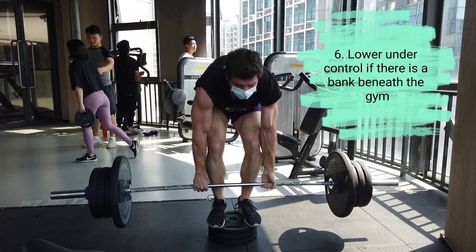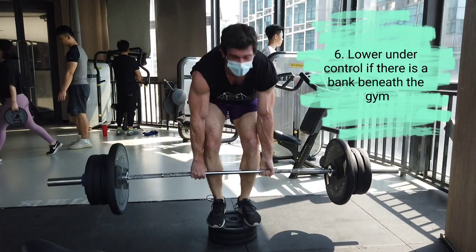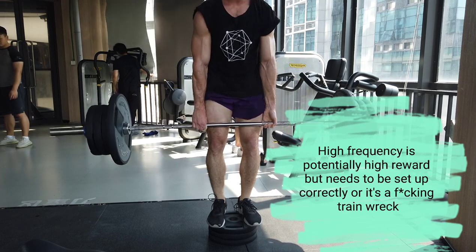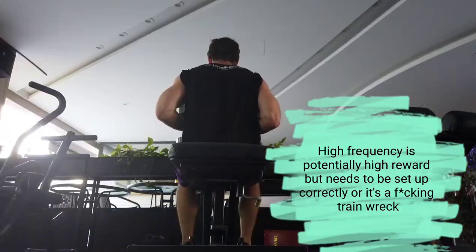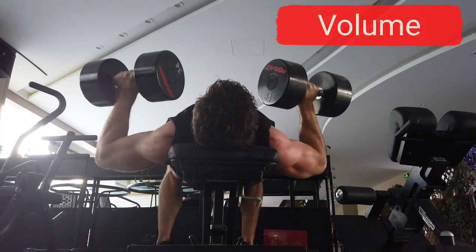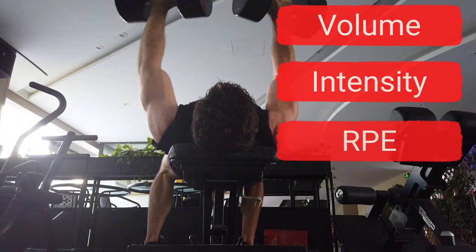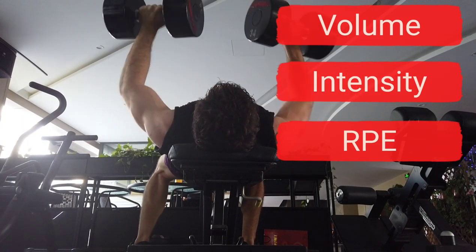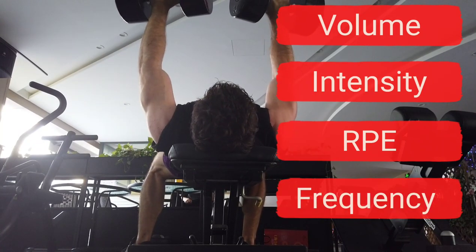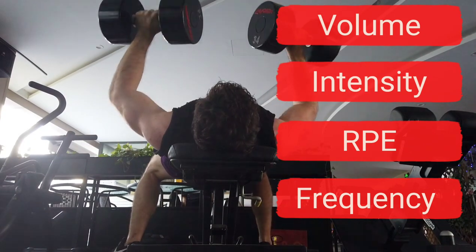A lot of people will say you're not taking a day off so you'll never recover, or you're hitting the same muscle twice in a row — how are you going to recover? Well, that's what we're going to talk about today. Volume — how many sets per muscle group per week — intensity, how heavy you are going, and RPE, how close to failure you are going, are all major considerations along with frequency, how often you are hitting each muscle group.